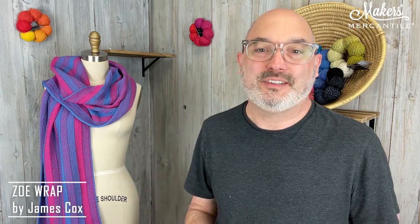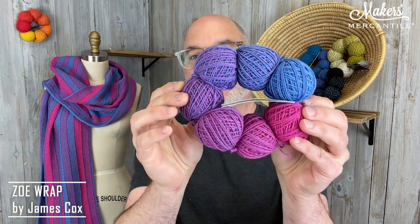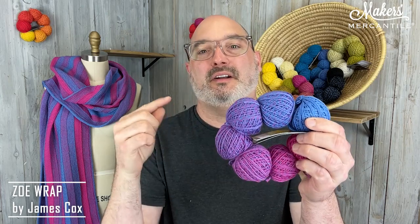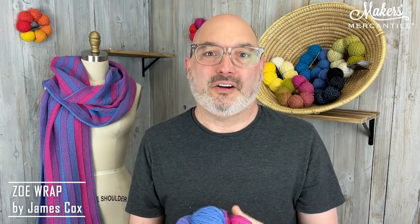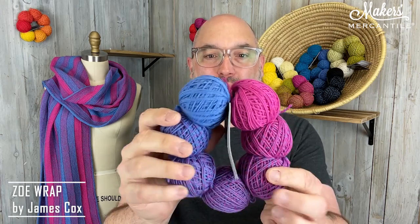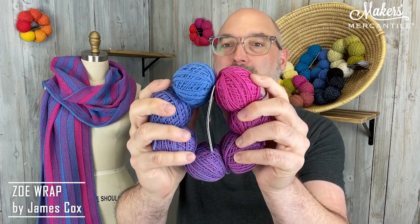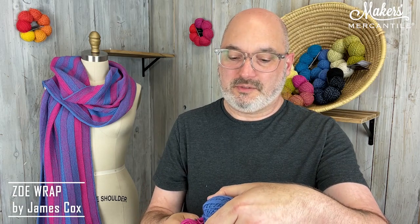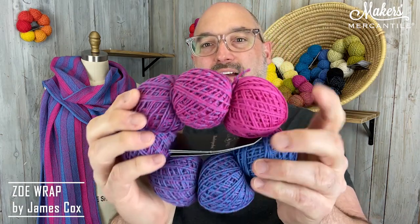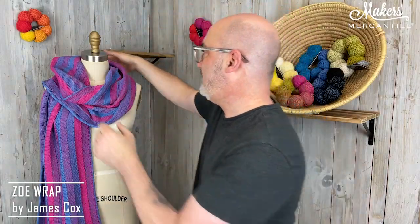It is a project designed by James Cox and it uses three rings of this yarn here. This is called Zauberperlin. There are seven different little balls of yarn — it's the same color all the way through each one of them. About 67 yards of superwash wool in each little ball on a ring. The color of this sample is number 2457.